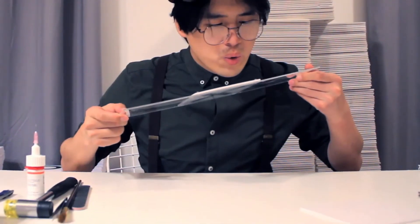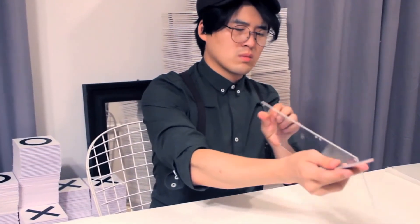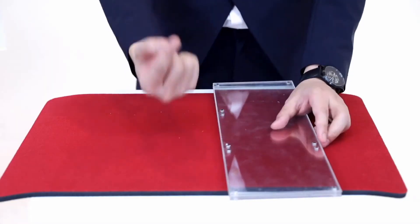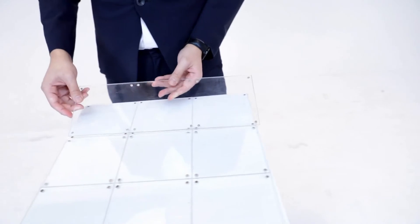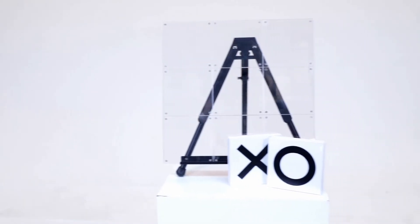Each and every one of them are handcrafted by Terry Jones. It is designed to be disassembled, allowing it to be very easy to carry around.